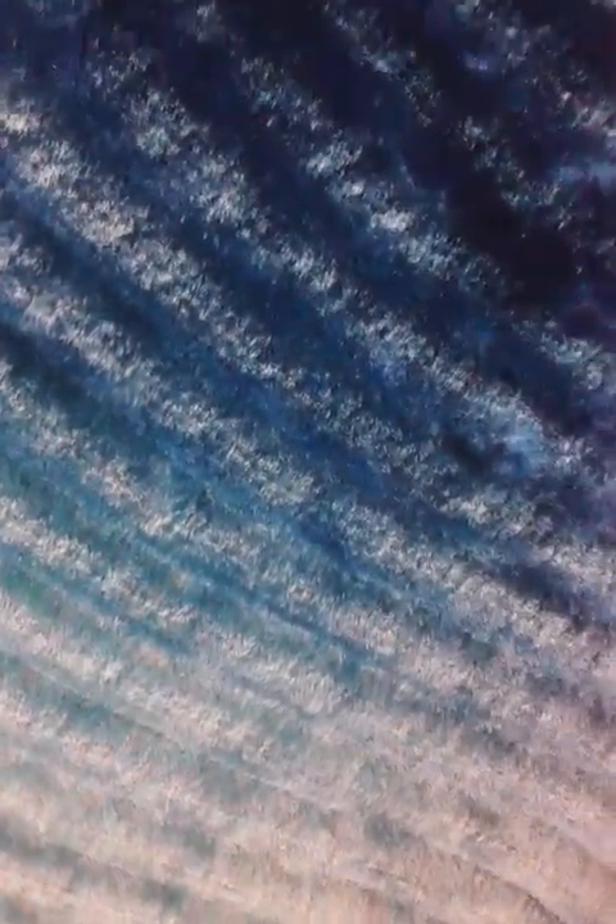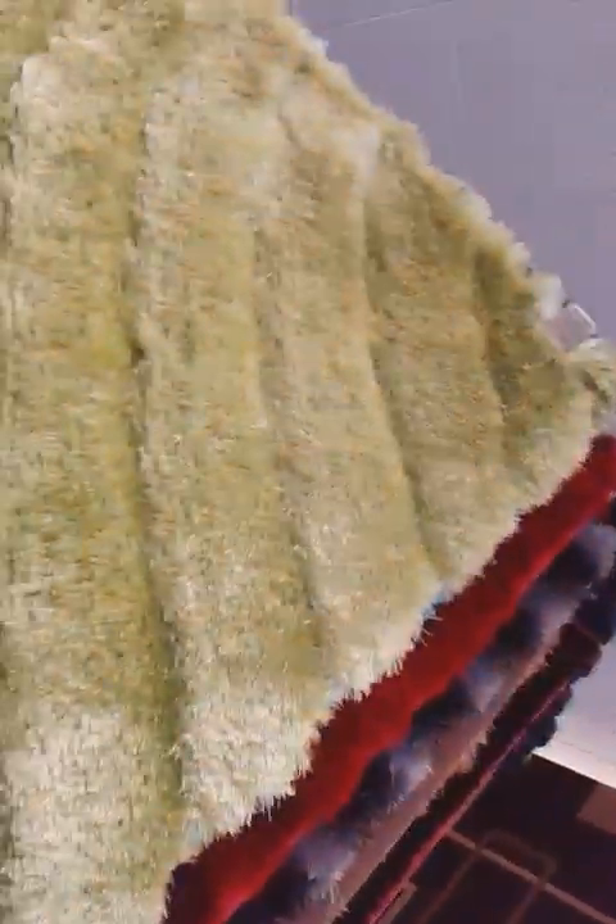3D-303 turquoise — it goes from light turquoise to dark turquoise to light turquoise. 3D-303 lime green, from light green to dark.